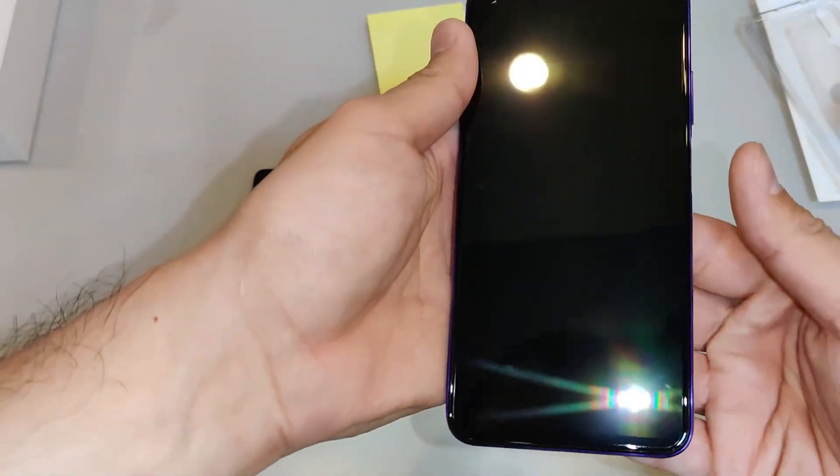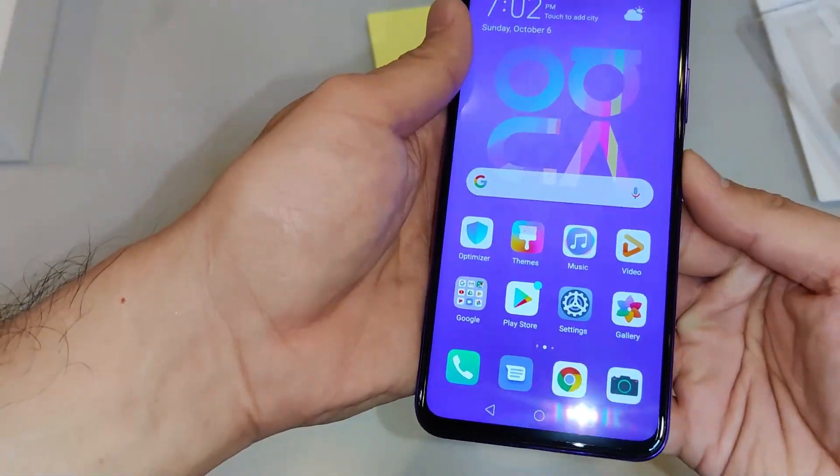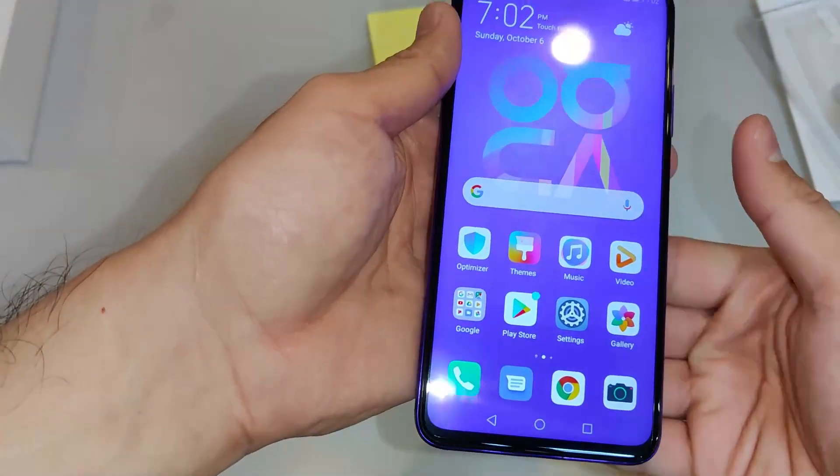Let's try out the fingerprint sensor now. It's pretty quick — yeah, it's very fast.